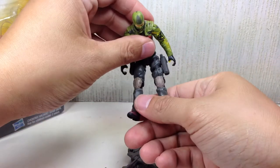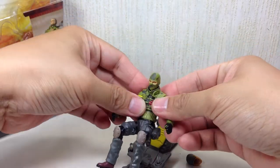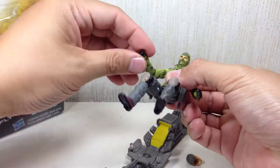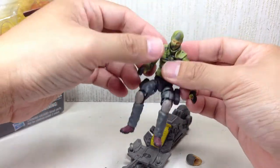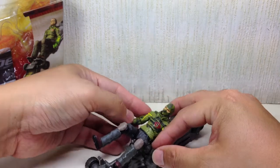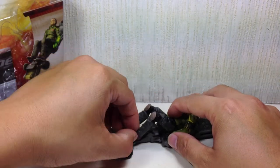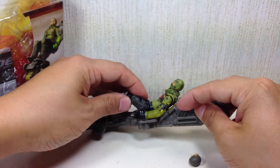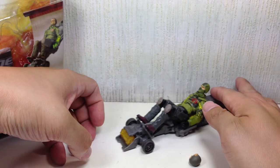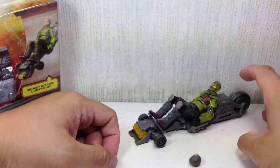Let's start with the main gimmick that this figure has. Essentially, part of his forearm is translucent and his fist is supposedly translucent - it's just been painted. You connect it to these handlebars; you just attach the fists to these handlebars. There are no pegs for the feet or pegs for the back. And then he rolls with his cycle - what is this? The blast board.